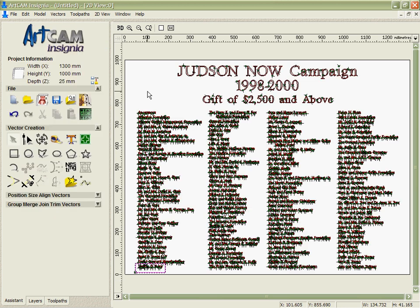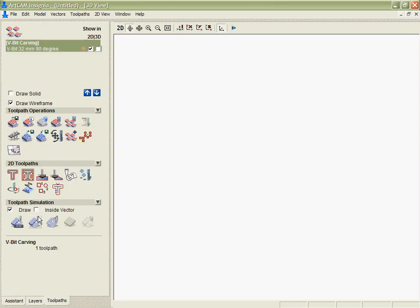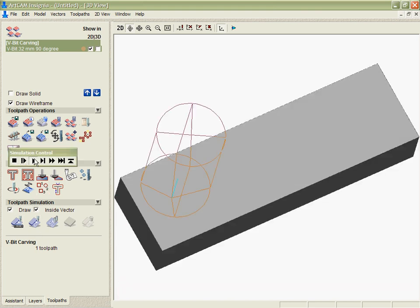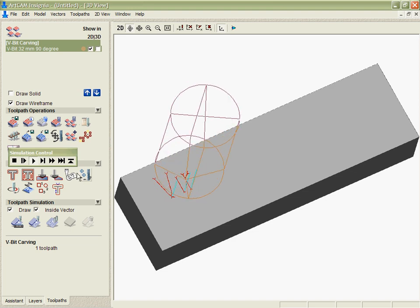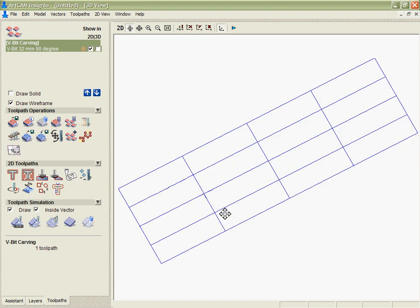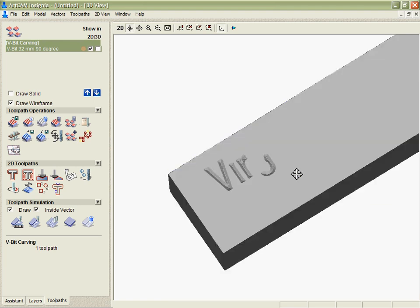For instance if I draw a vector around the first name there and then come into the simulation and say we want to simulate inside the vector, we can animate that — just wait for it to do a couple of letters and then we'll be able to see to make sure that the quality of that simulation looks good and that everything's going to be okay.